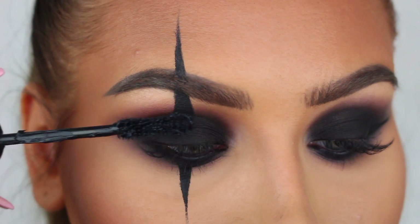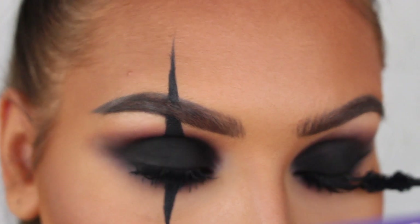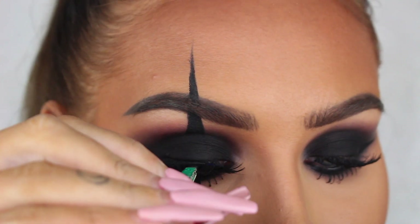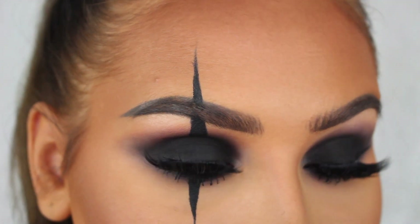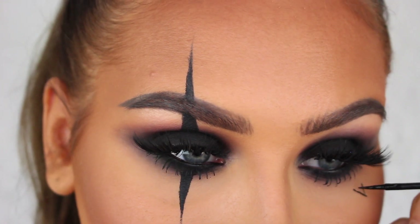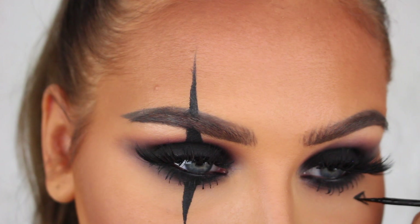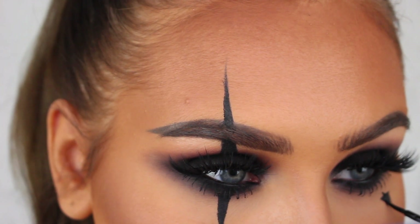Then I'm applying some mascara and false lashes — the lashes I'm using today are Russian Blue lashes from Feline Lashes. I felt like something was missing on my left eye, it was looking a little boring, so I drew a little star under my lash line, but you can do a heart or whatever you want.